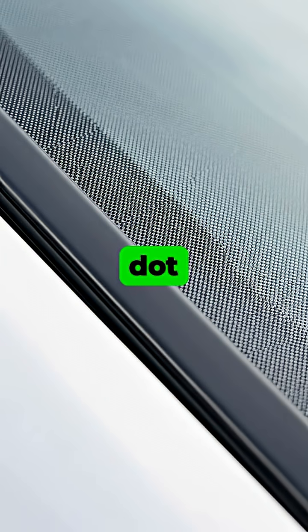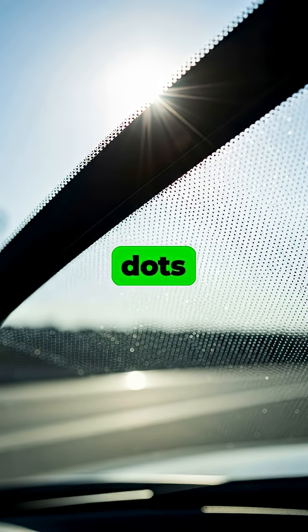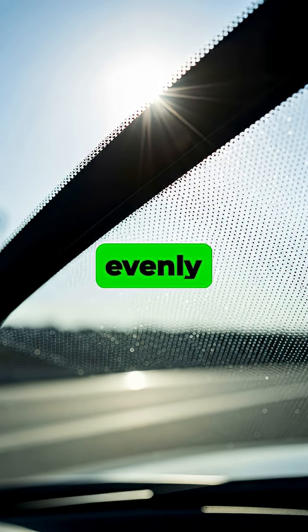The familiar dot pattern, or dot matrix, that fades out from the solid band serves an equally important purpose. These dots help distribute heat more evenly across the glass as the black frit band gets hot in the sun.